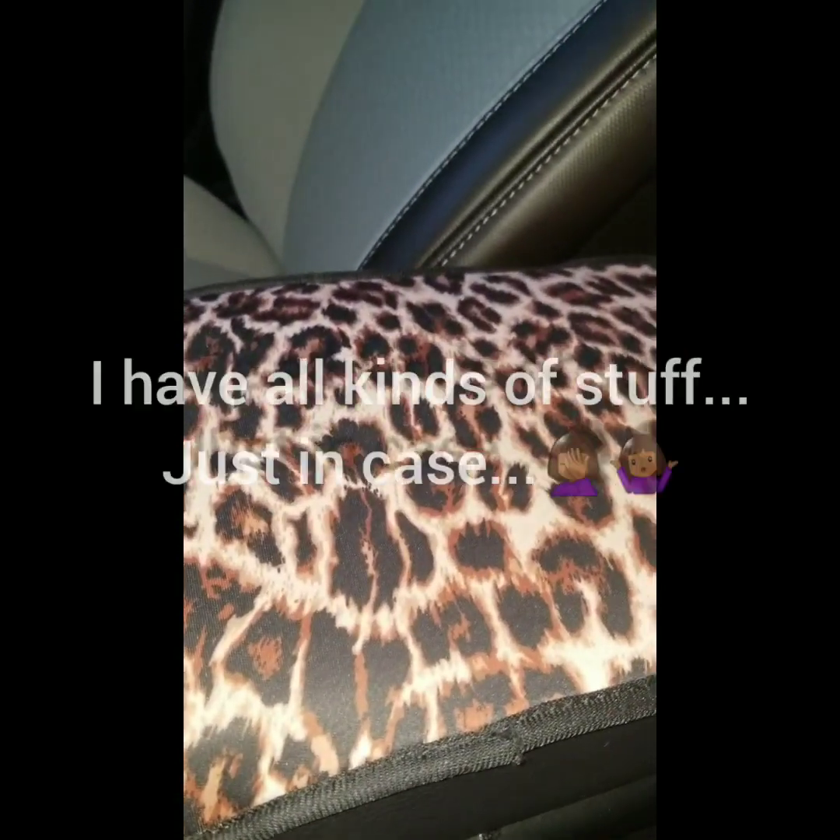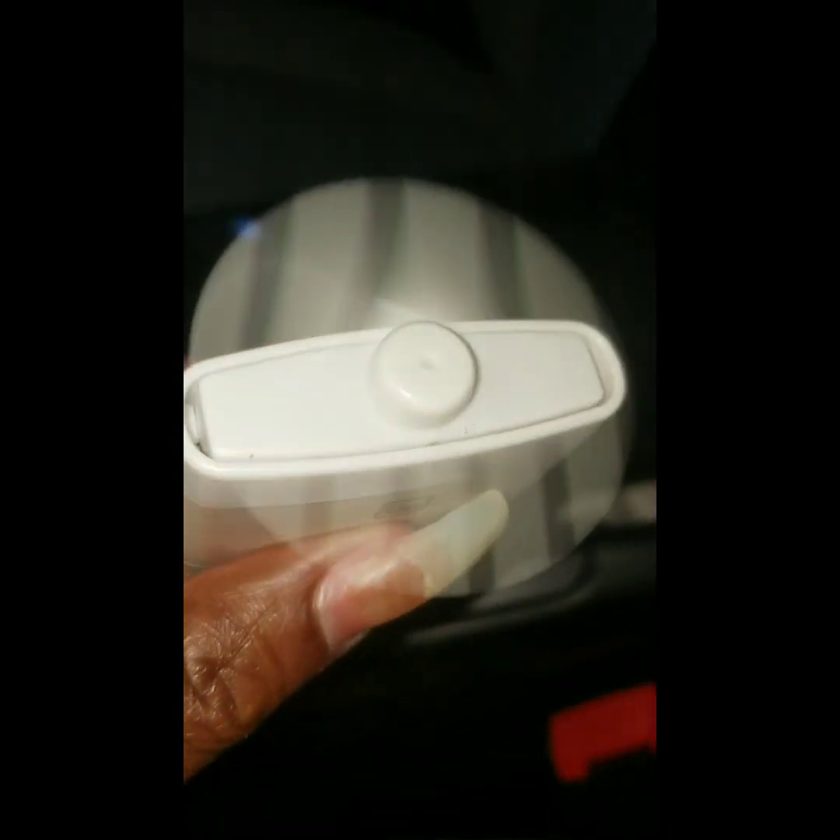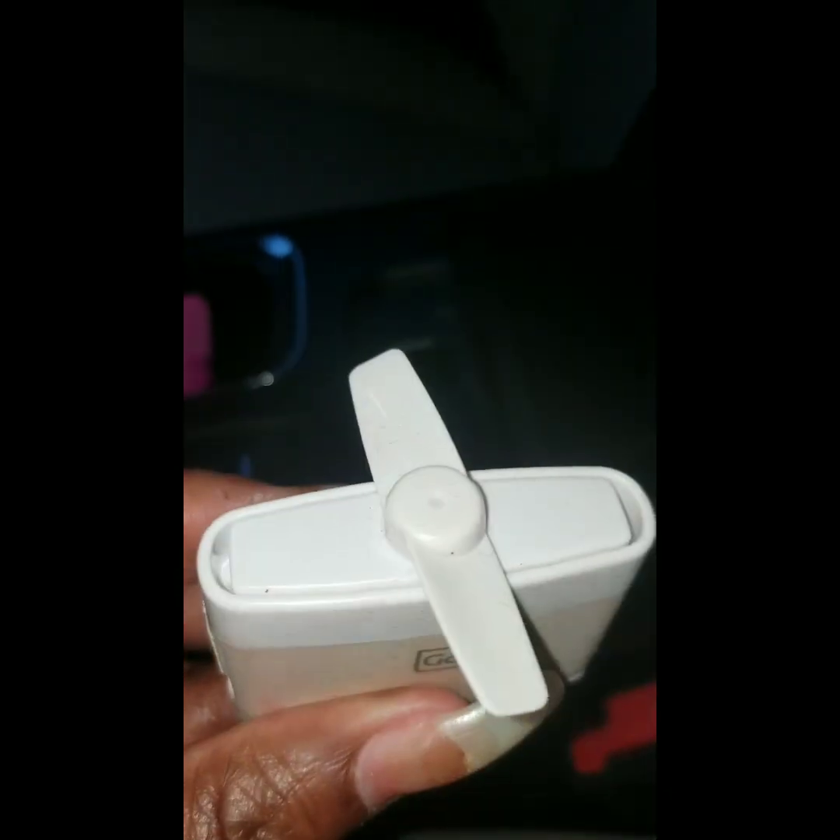Inside of my armrest, y'all, is everything. I could do all kinds of stuff out of this car, for real. Notepad — of course we have another fan in here. She is so cute. Little personal fan. She puts out good air, and I am always hot, so I always have little portable fans with me.